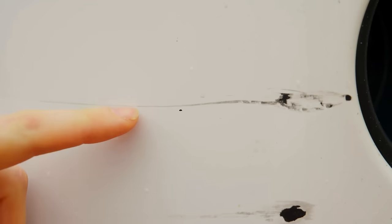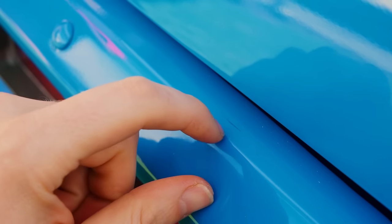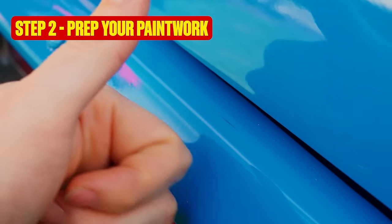Run a fingernail lightly over the scratch. If your fingernail catches, then sorry, this will need a professional to repair. If it's pretty smooth, let's move on to step two: prepping your paintwork.